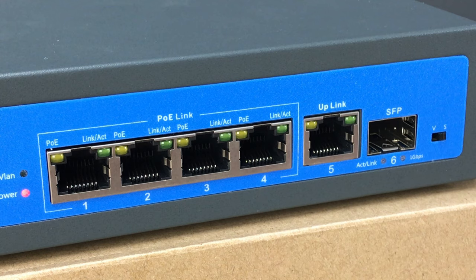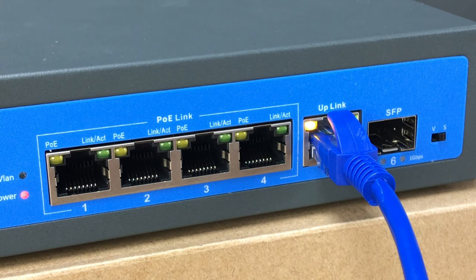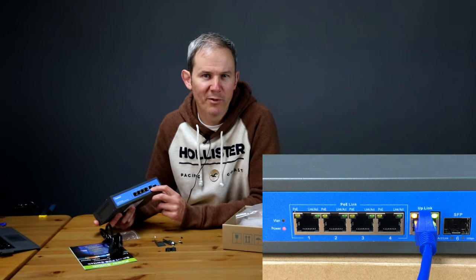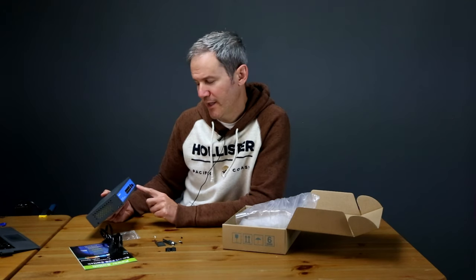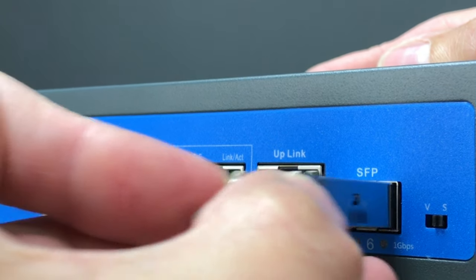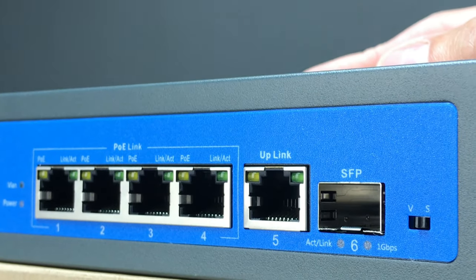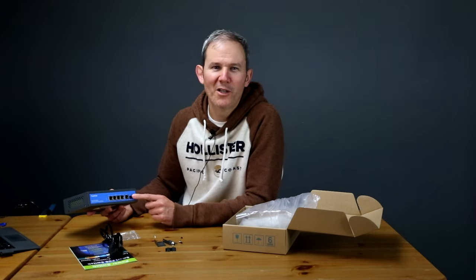Next, we have the port labeled Uplink — it's an RJ45 connection. This is where you connect your switch to your network modem, router, network video recorder, or the next branch of hardware on your network, sending or receiving data through all the ports on the switch. This port also supports one gigabit per second transfers, and it is not PoE enabled. Next to the Uplink port, we have an odd-looking one labeled SFP. It's also an uplink port used to connect the switch to your network using fiber optics. It's often used to connect multiple large switches together, and I like having this option on a smaller switch, though I probably wouldn't use it at home — it would come in handy at a large facility like a warehouse, where lightning-fast connections would be a huge advantage.